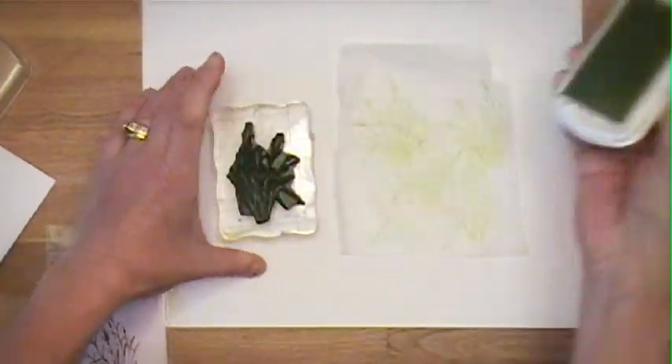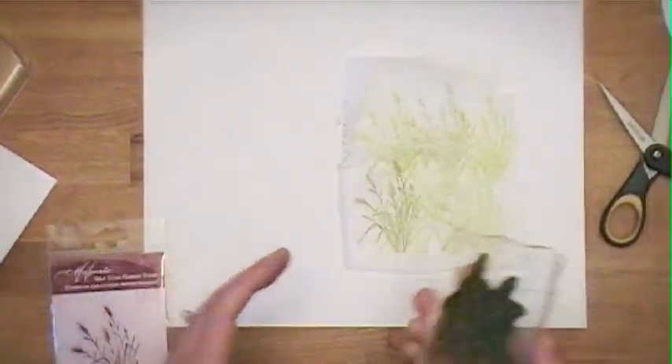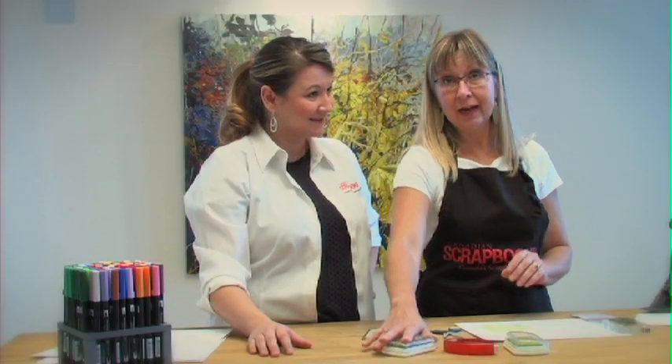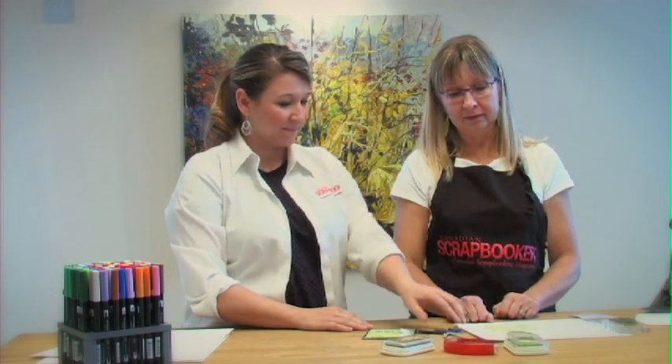And then we'll add a little bit of a darker color. That looks pretty good to me. So after you've finished stamping, just stamp and then do a couple of different stamp-offs.